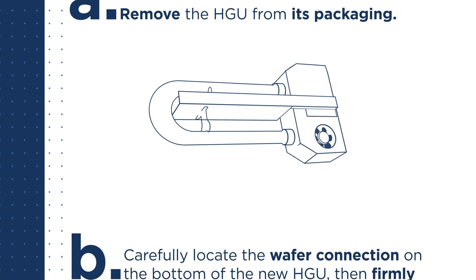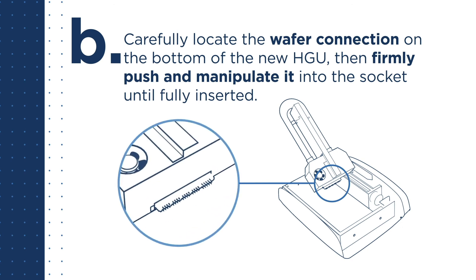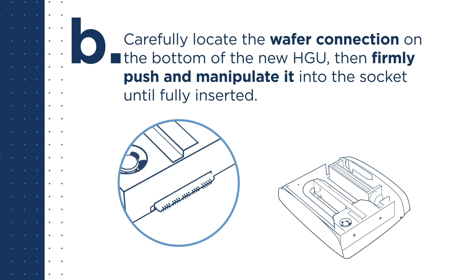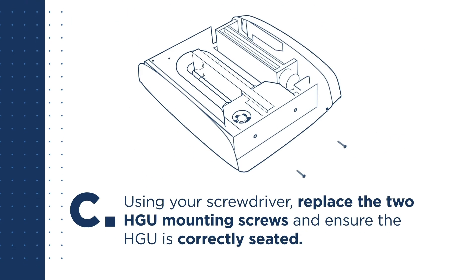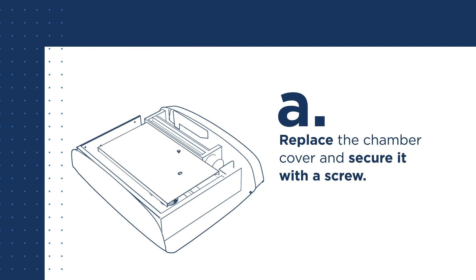Step 6: Install the new HGU. Remove the HGU from its packaging carefully. Locate the wafer connection on the bottom of the new HGU, then firmly push and manipulate it into the socket until fully inserted. Using your screwdriver, replace the two HGU mounting screws and ensure the HGU is correctly seated.